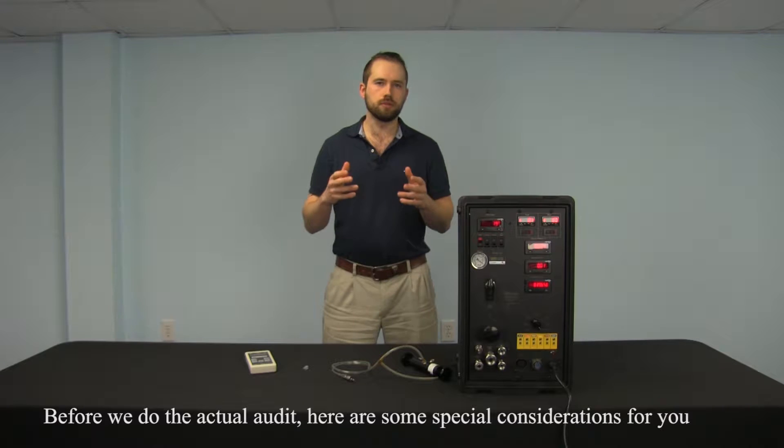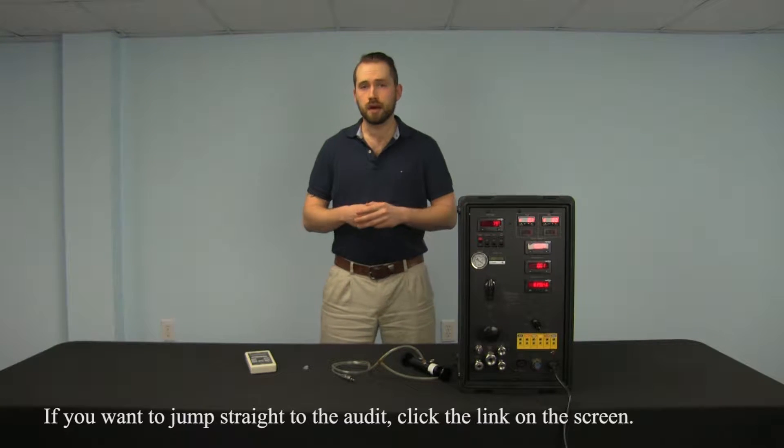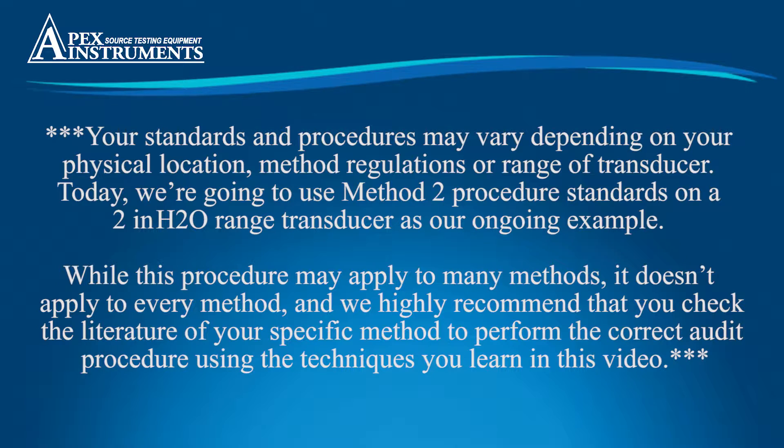Before we do the actual audit, here are some special considerations for you to think about. Your standards and procedures may vary depending on your physical location, method regulations, or range of transducer. Today we're going to use Method 2 procedure standards on a 2 inches of water range transducer as our ongoing example. While this procedure may apply to many methods, it doesn't apply to every method, and we highly recommend that you check the literature for your specific method to perform the correct audit procedure using the techniques you learn in this video.